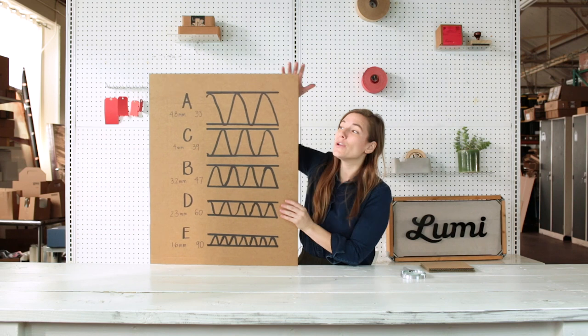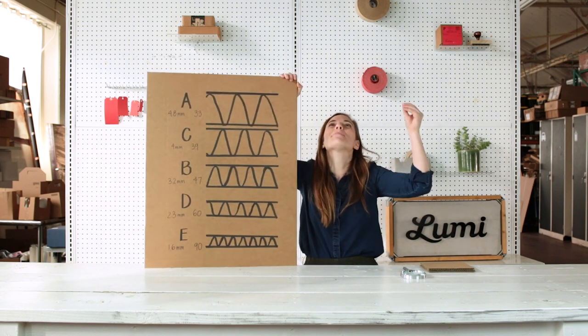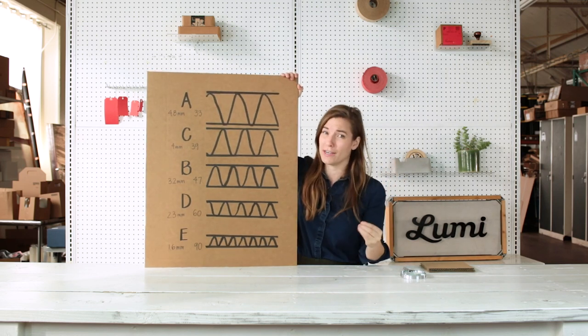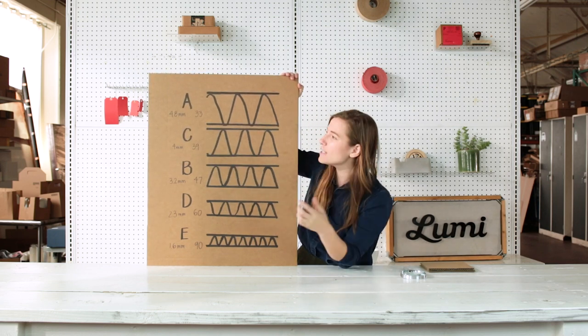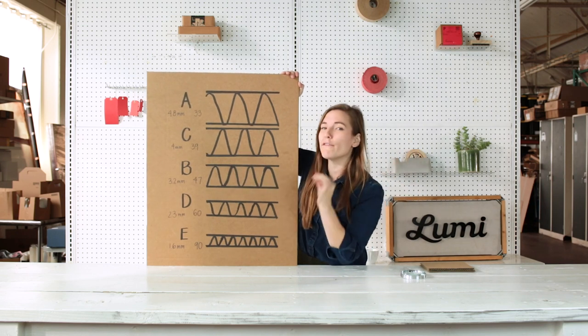If you thought the crimper machine sounded intense, make peace with the fact there are so many different types of fluting, and they're delineated using letters. A is the biggest — that's like the Mac Daddy fluting. It's big, it's thick, it adds a lot of cushion, but it's not super common for shipping boxes. It's 4.8 millimeters tall on average and has 33 little flutes per lineal foot.